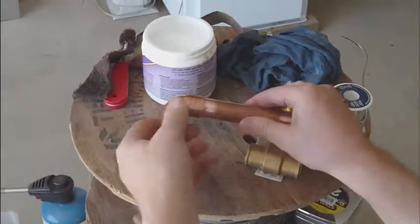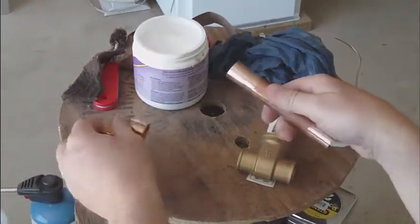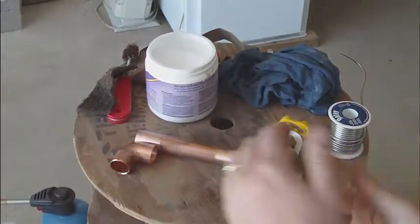We've got our pieces cleaned. We've done our measurements. It's now time to do our sweat solder of these components.